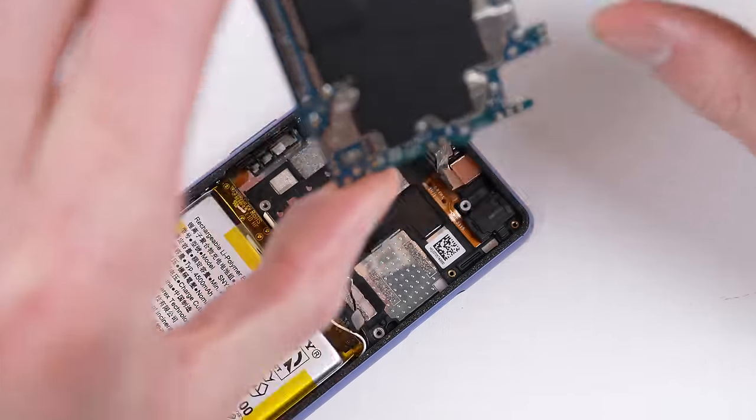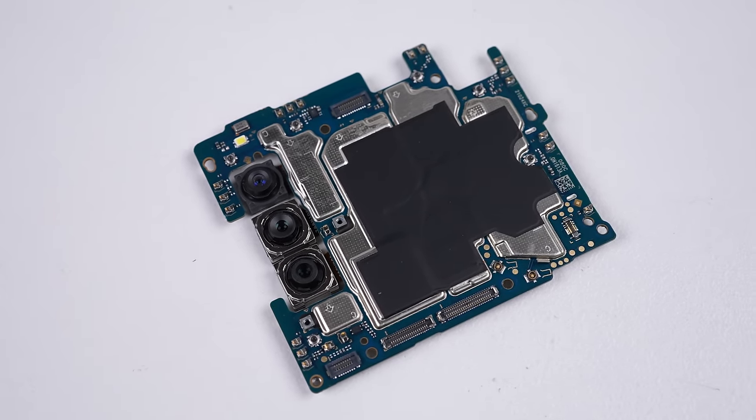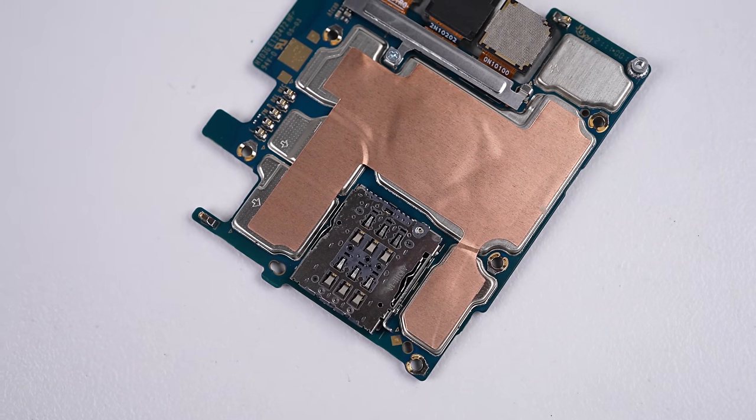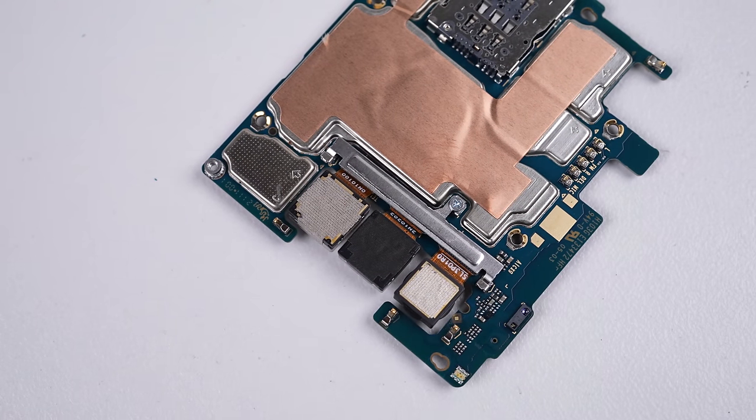Lifting the board out, we can get a closer look at it. It's packing a Snapdragon 690 processor, 128GB of storage and 6GB of RAM. Despite its size, it supports 5G networking, two SIM cards or an SD card.